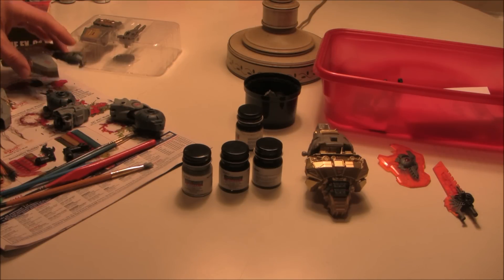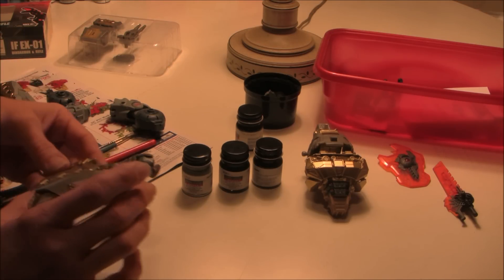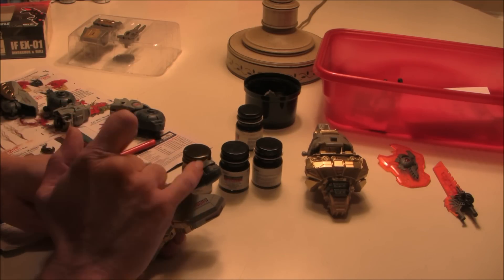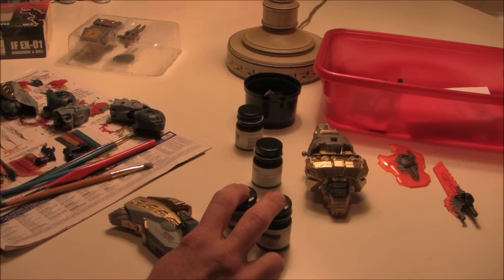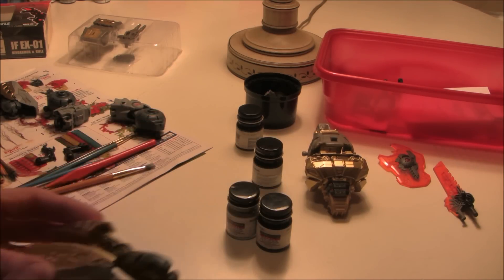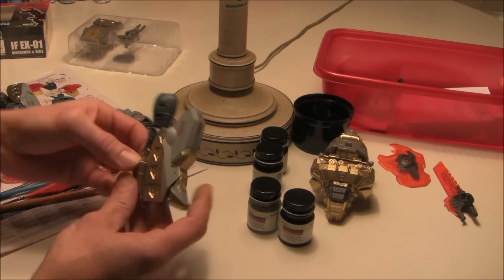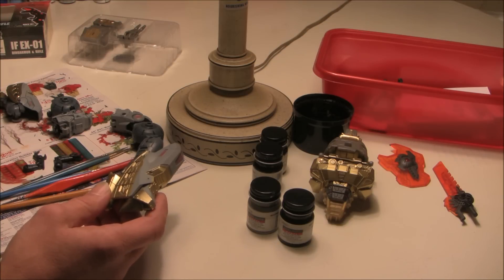I've got four limbs here taken to different stages of painting. There's one that's pretty basic — it's been brushed with the light gray and a mixture of gun metal and light gray about 50/50 to create a medium color. I'll show you what I did in a minute, go over these parts, and then show you some actual painting on one of them. Let's just try to take all this in before we get to the actual brushing.